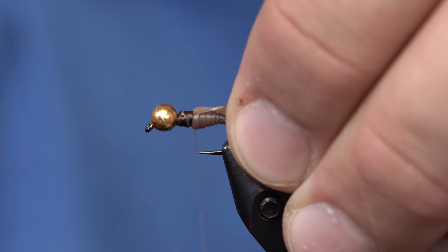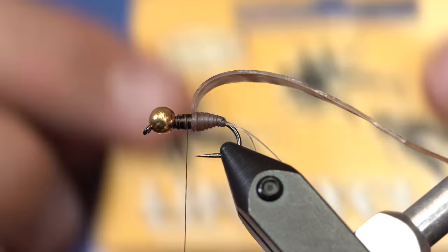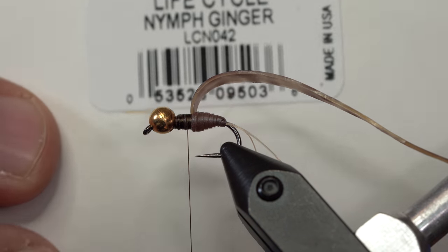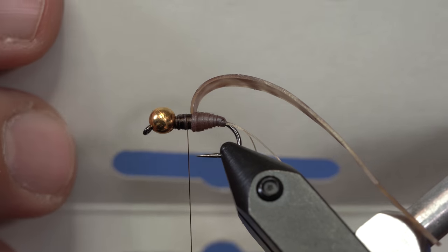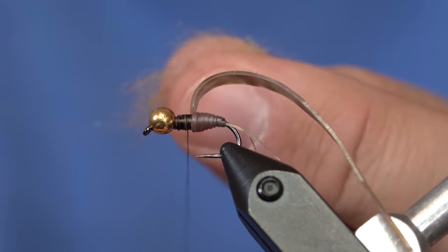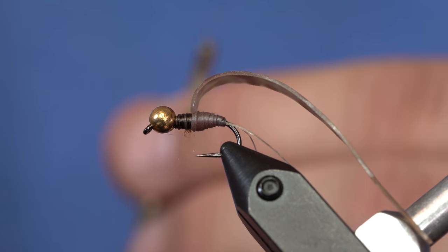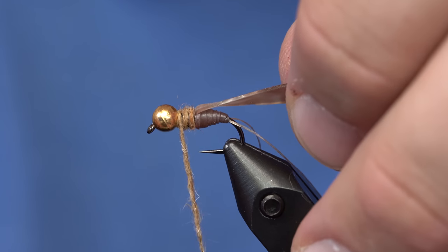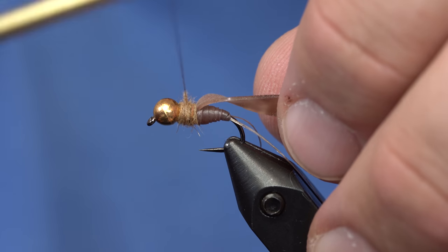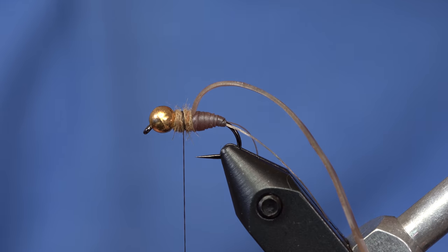I'll probably make the thorax a little bit longer than that. From here I'm going to take just some dubbing — I'm using the Life Cycle Stonefly Dub, actually it's called Ginger Nymph. This dubbing is a mix of rabbit and antron and some other good bits, but it has a little bit of sheen in it. I'm going to make a pretty thin dubbing noodle, cover up that thread, go all the way forward, and end up with my thread right in the middle of the thorax, creating a very thin band of thread right in the middle.